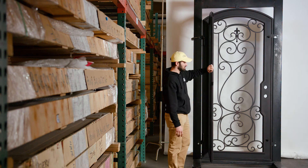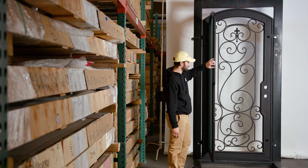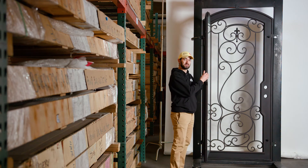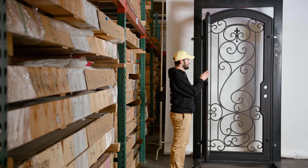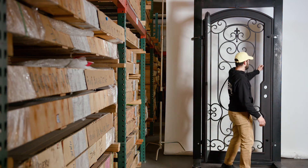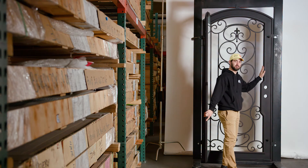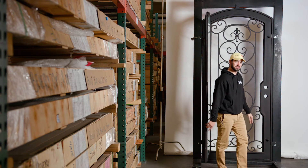All of our doors are going to feature, on the operable glass doors, dual weather stripping. You're going to have a piece of weather stripping on the interior side of the glass panel, and you're also going to get weather stripping on the side where the interior closes up, which is going to provide a very good weather seal.